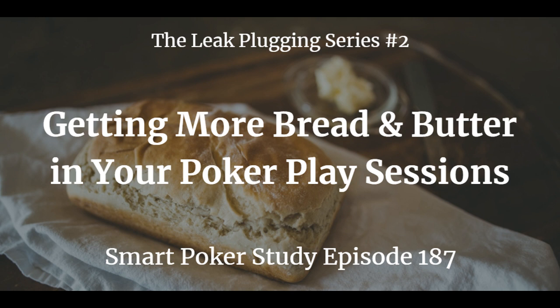This is Smart Poker Study episode 187, getting more bread and butter in your poker play sessions. In last week's strategy episode number 186, I played for you a chapter from my upcoming book, Preflop Online Poker. The chapter was called Stealing Fundamentals.